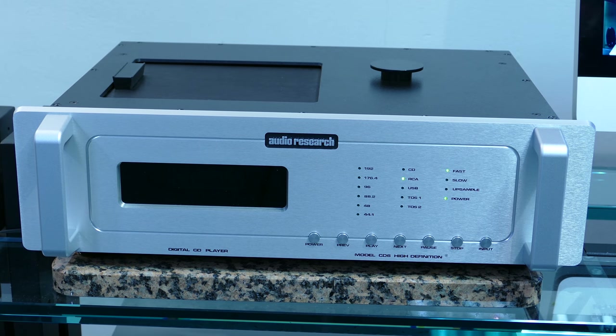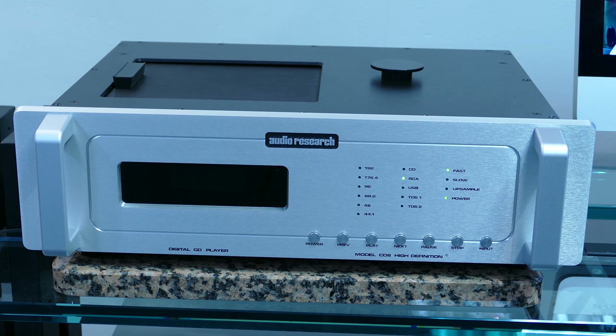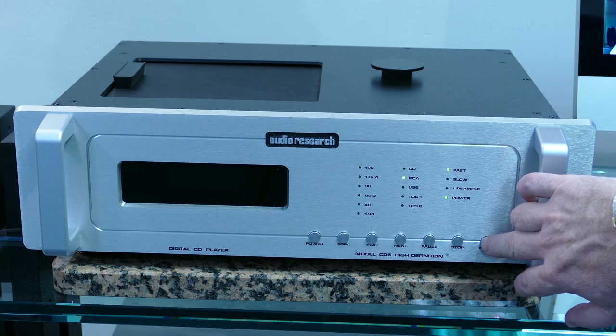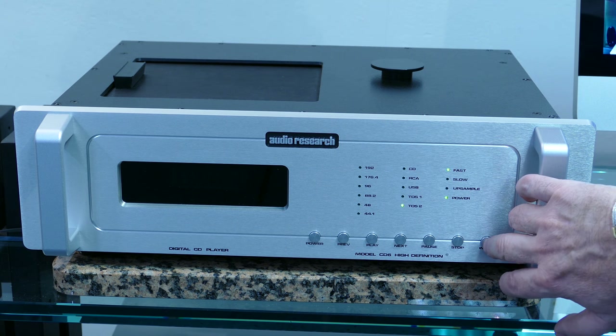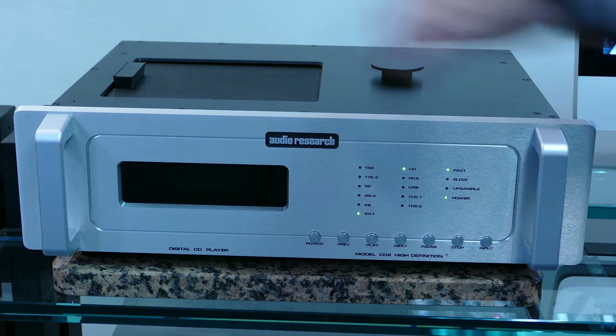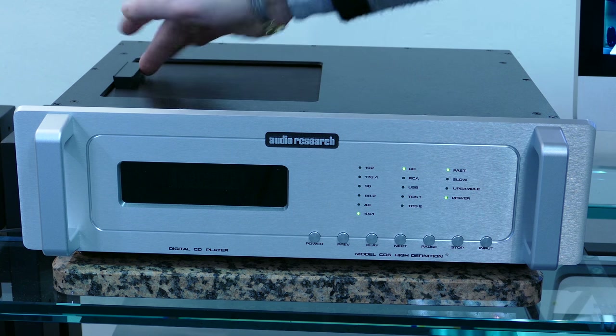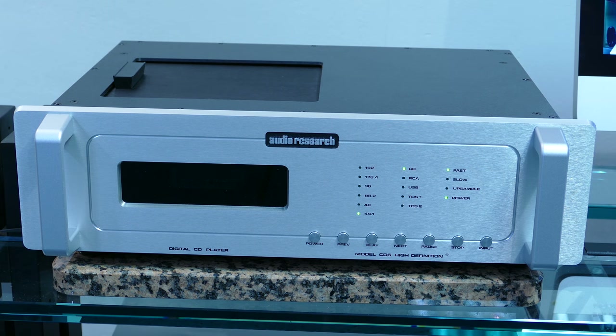Audio Research has sought great simplicity of use on this CD6, which is extremely basic in terms of use. In the present case, I'm going to use a CD. I'm going to use the input of my remote or directly on the device, going to CD. The device is trying to find a disk — I put it in the tray, and this device will find the pieces on the disk, 13 in this case. I choose my song, I press play, and we will have the music.